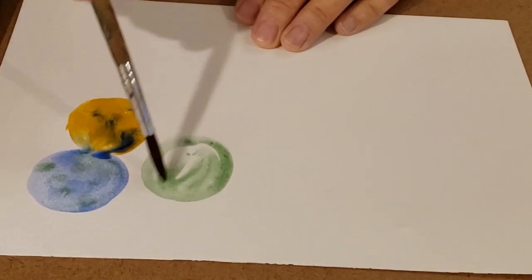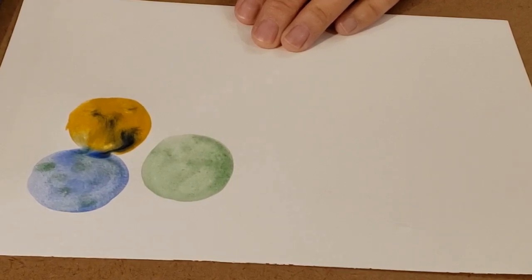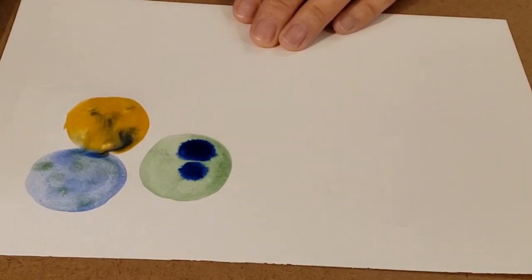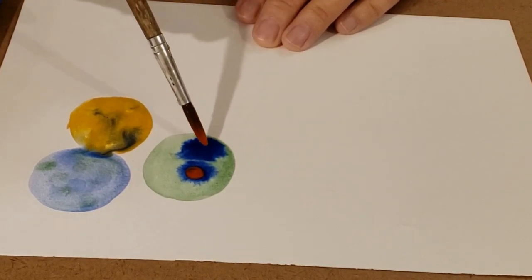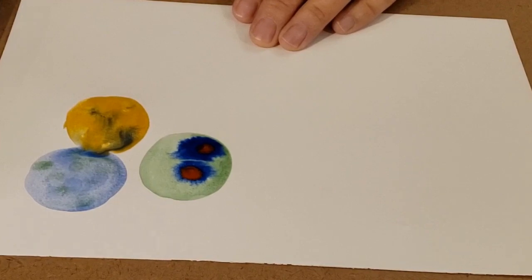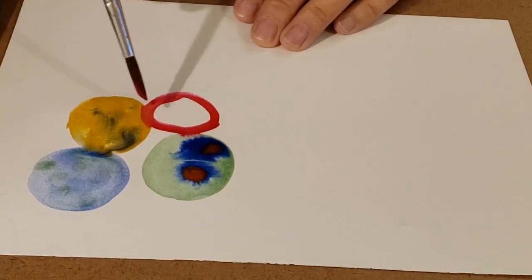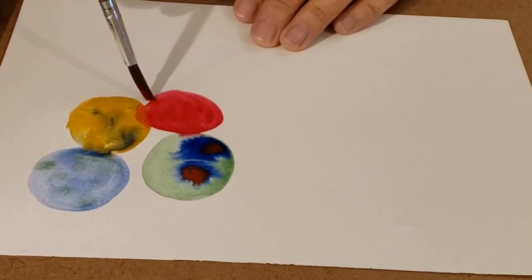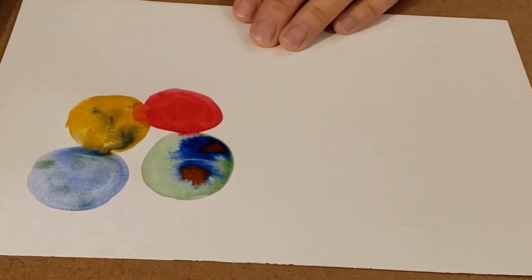Now you don't have to do circles — you could do squares, you could make any shape you want. In fact you could just put paint in stripes or just random spots, whatever you want to do. Once you start getting comfortable with how this works, feel free to do any shape you want. I think I'll do a little bit of orange in there too and put it in the center of the blue. Oh that's really cool, I like how that looks. You can see it would be really fun to just play around, and as they dry you'll notice you can put a circle next to another one and maybe even overlap without them bleeding into each other.